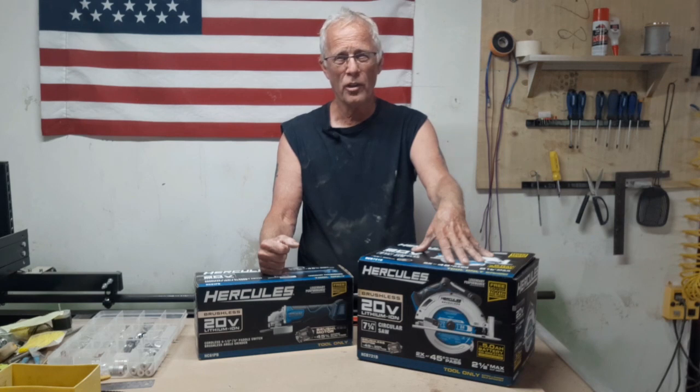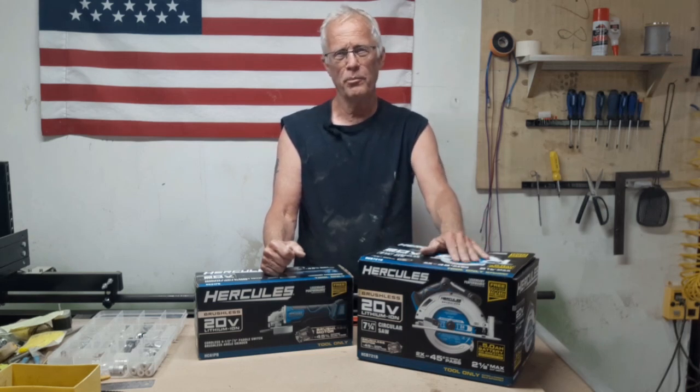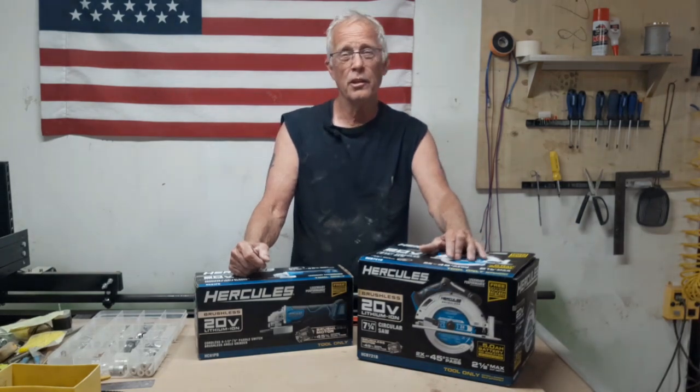I have a lot of corded circular saws, and my battery-powered one is a Ryobi. It's kind of gutless and just doesn't perform as well. Even cutting through half-inch plywood, it just bogs down. All the reviews on this were pretty damn good as far as how it operates.